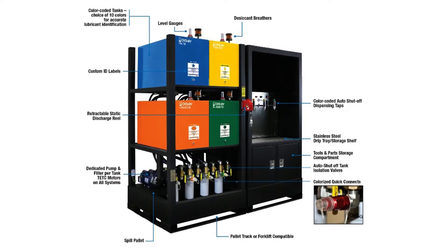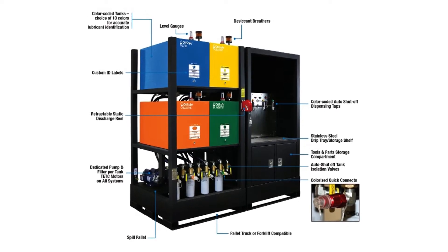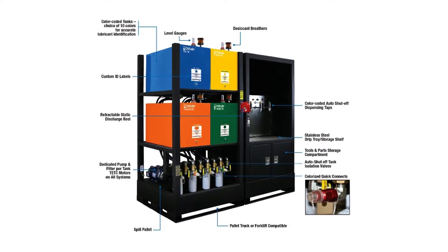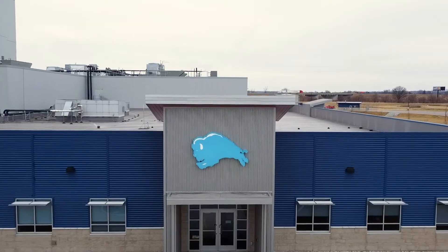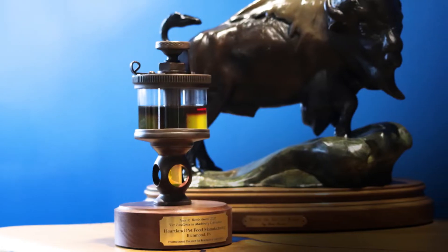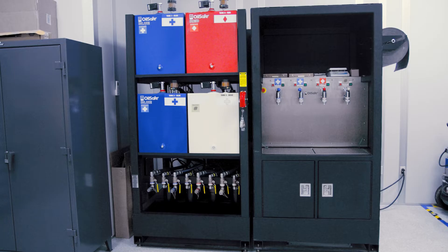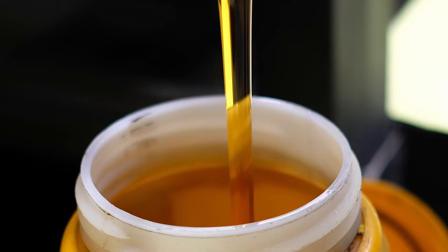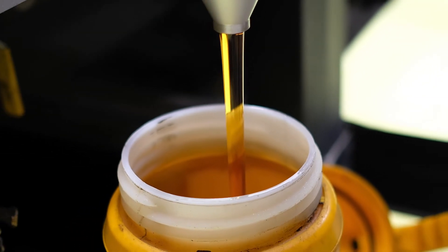With the OilSafe bulk storage system, since everything is dedicated, every lubricant gets its own pump, its own filter, and its own dispensing tap. This keeps lubricants a lot cleaner and makes dispensing easier. One of our recent customers, Blue Buffalo, won the John R. Battle Award for lubrication excellence. They use the OilSafe system in their lube room and love it. It allows them to filter lubricants while in storage, dispense into top-up or transfer containers for the field, and maintain the integrity of the lubricant.